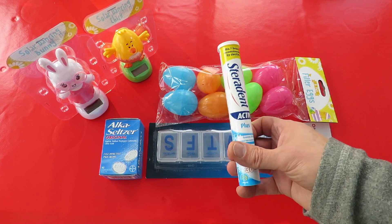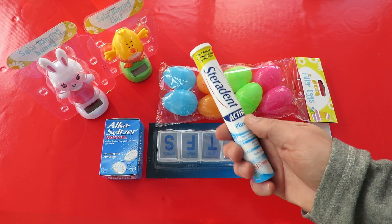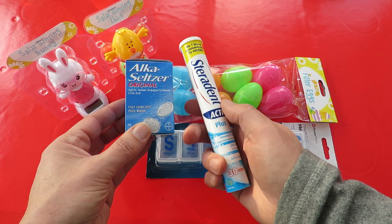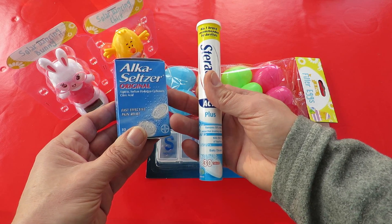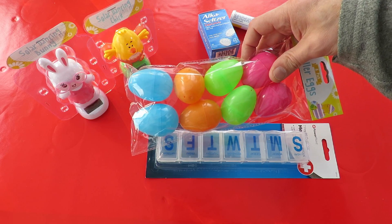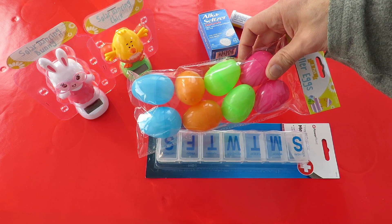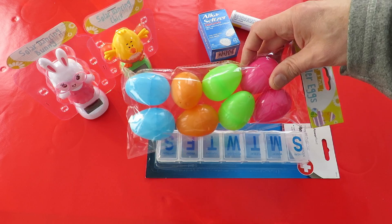A couple of years ago I was doing rockets using Sterodent tablets and water, or Alka-Seltzer and water. What they do is they bubble up when you put them with water. So I want to see if I can get these eggs to blow up as an Easter project — put a tablet in there, put some water in there, and see if they pop open.